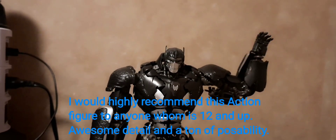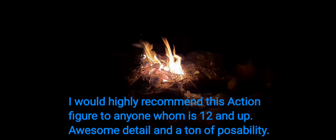I would highly recommend this action figure to anyone who is 12 and up. Awesome detail and a ton of posability.